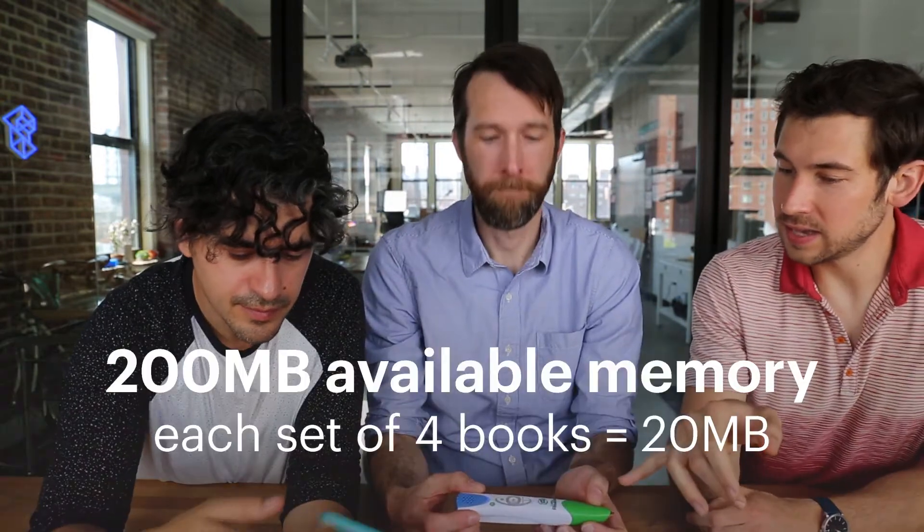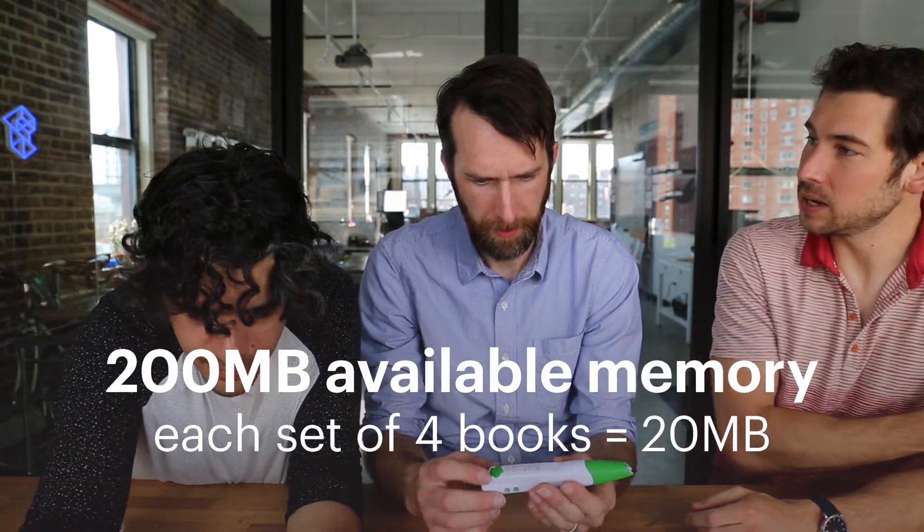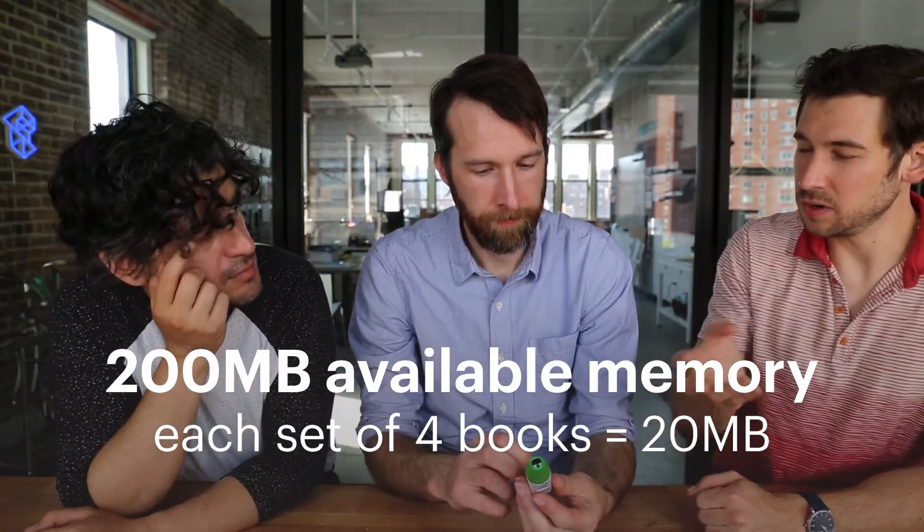You've got to connect it to a computer, load the books that you have on, and then its internal memory has the audio files to read the book. In loading this, it had 200 megabytes of memory. Four books on it took around 20 megabytes.